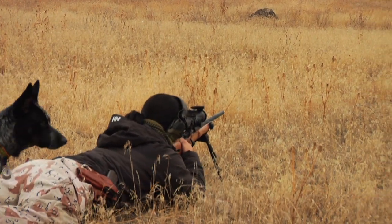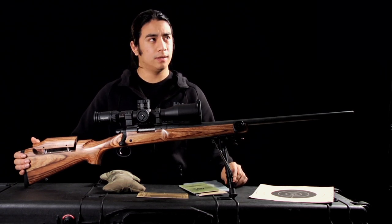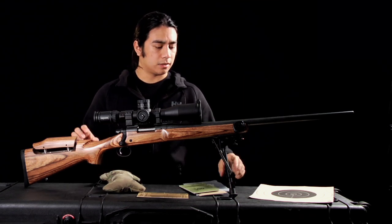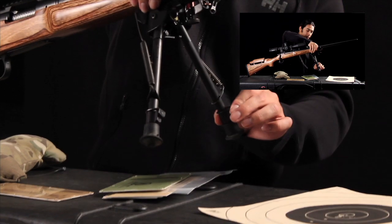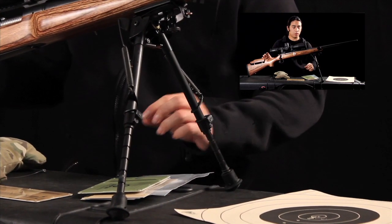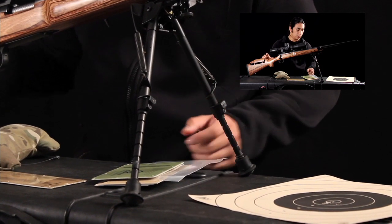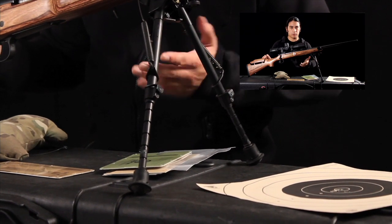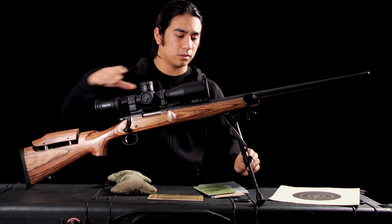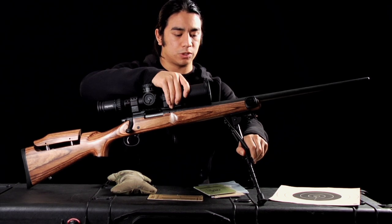Another thing I added was Harris bipods — these ones are the longer version. I'll write down the model number here. It's slotted so the bipod legs can be adjusted at different heights and lock, so you don't have to mess around with adjustment screws. If you're on rough terrain or a weird incline and you don't have quite enough angle, you can always adjust the legs for that extra bit so you're shooting straight.